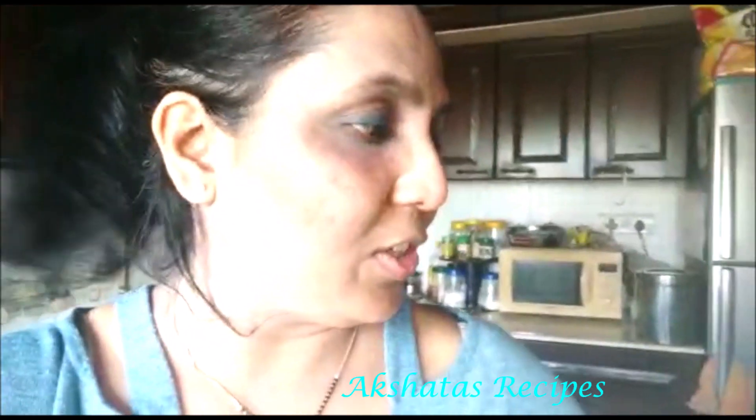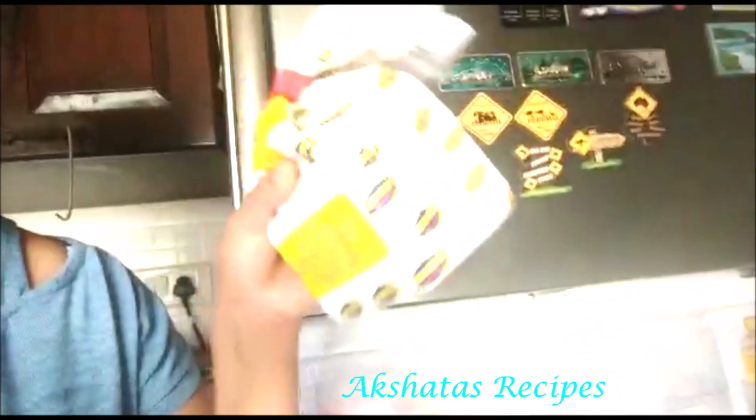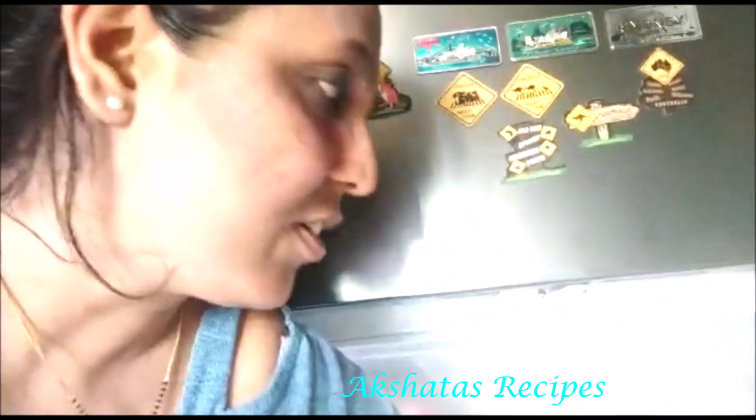The other day I made jalebis, and this is the remaining sugar syrup. Let me show you what's in my refrigerator — I actually cleaned it today. I have some lovely soft bread from Venus bakery in Bandra, from my friend's bakery. What I can do is cut it into triangles and make shahi tukda — my son loves shahi tukda — since I already have the sugar syrup ready. I don't want to waste it.